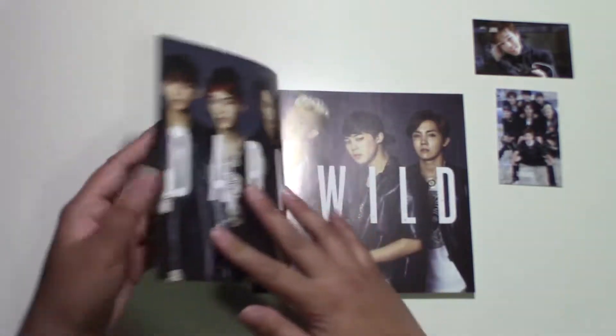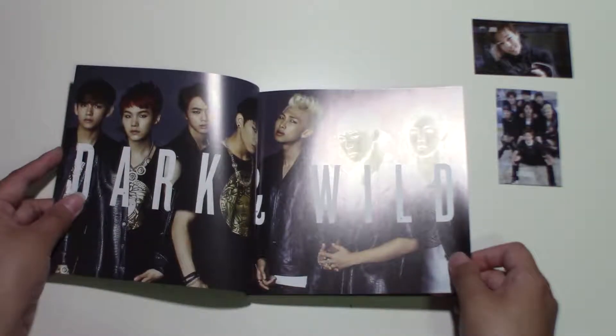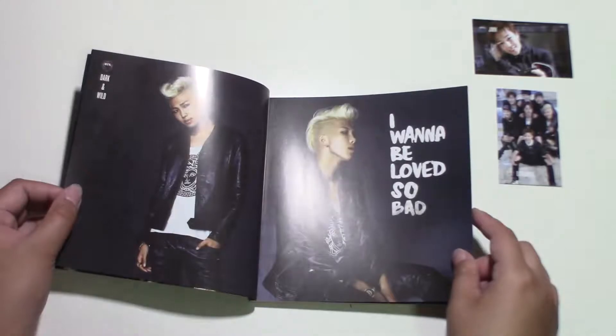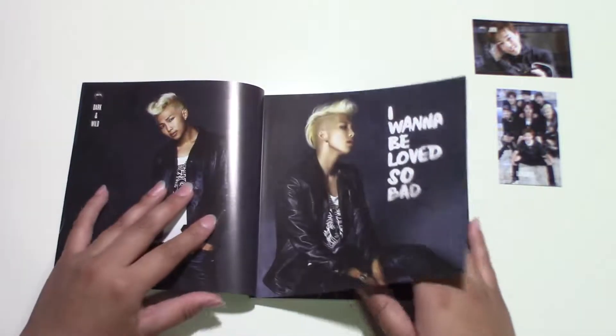So, the group shot. Dark and Wild. Somebody's in the binding again — look at this, somebody's in the binding. I feel like Rap Monster was having moments in this album, in this era.